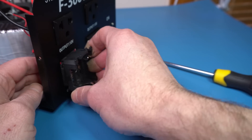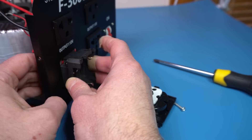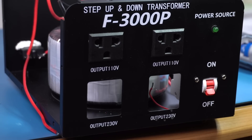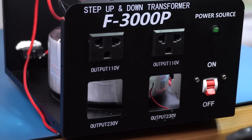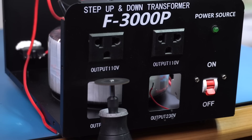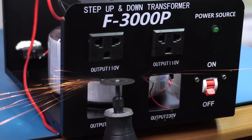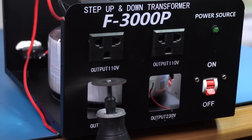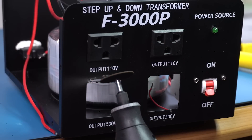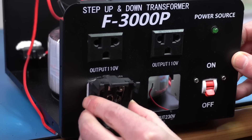Now that I've removed the cables from one of the sockets, I need to pop off the socket itself. It has some tabs that need to be pushed in at the same time, and that's harder to do than it sounds. Too bad these were the sockets that were securely attached and not the ones held with silicone. Now that it's out, let's see if the replacement socket fits in — and yeah, it looks like it won't fit. Bummer. I was hoping it would be a drop-in replacement, but sockets are just not a standard size. Since the case is sheet metal, I think the best way to enlarge the opening is going to be with a Dremel and a reinforced cutting disc. I haven't done this before with metal, so here goes nothing. And yes, I am wearing eye protection and holding the Dremel with both hands.